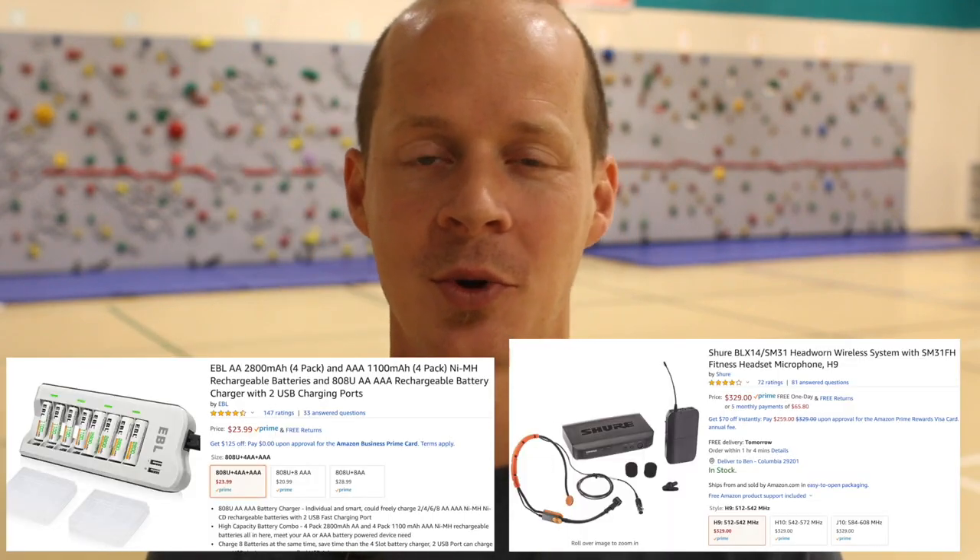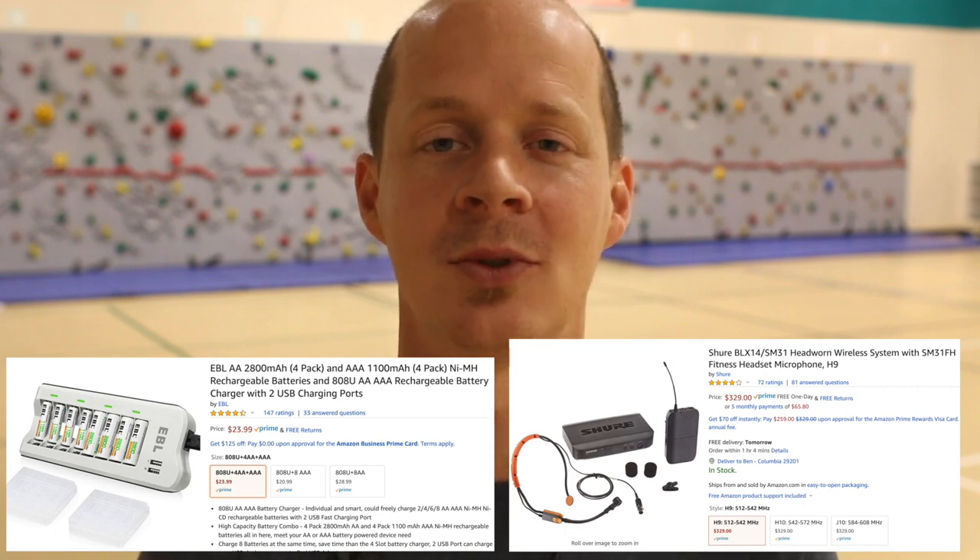Two thumbs up — that's it, guys. I hope that was helpful. The wireless mic and rechargeable batteries are a little pricey but totally worth it. I wouldn't teach without them. They're so helpful in saving your vocal cords and your energy, and they help you talk calmly to your students while still projecting your voice so they can hear you when it's loud in the gym. Especially for double classes with 50 kids, it really helps a lot with management and helping kids understand instructions and directions.